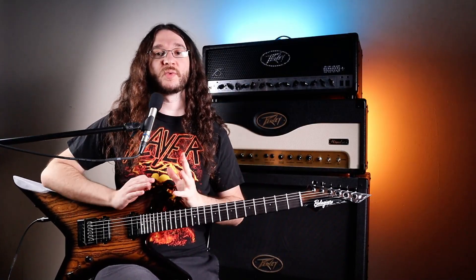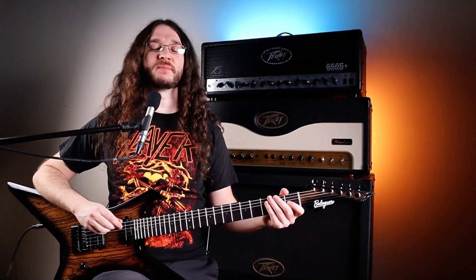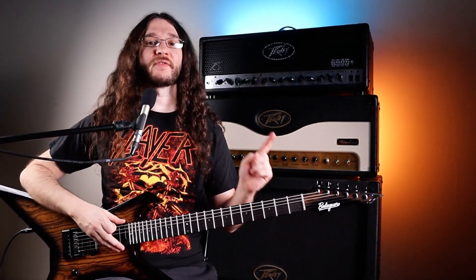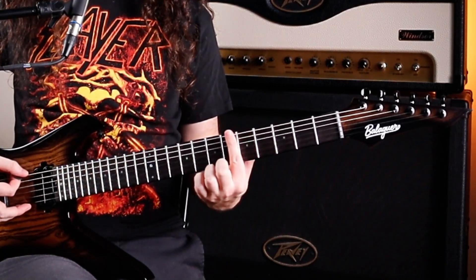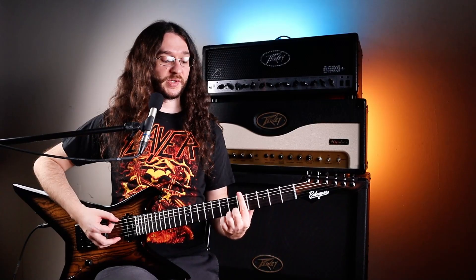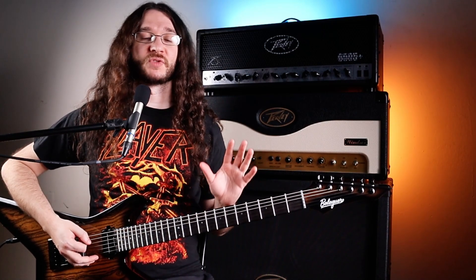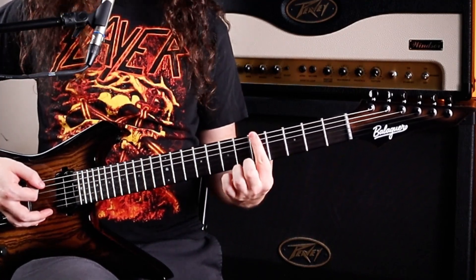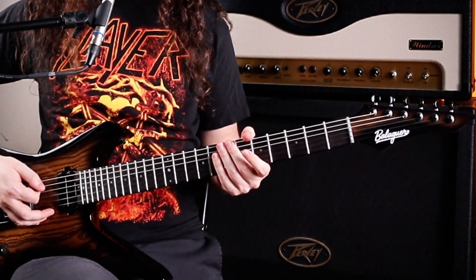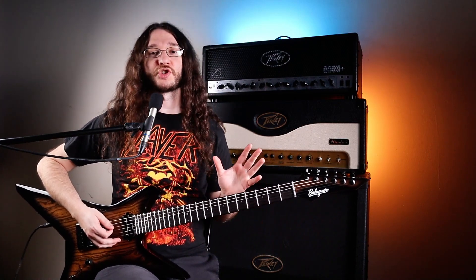The second thing you want to know is how the musical alphabet works. We have the letters A through G on any instrument: A, B, C, D, E, F, and G. An important thing to understand is that most notes have a sharp or a flat in between them. For example, going from A on the fifth fret to B on the seventh fret, the reason we skipped six is because six is A sharp. A sharp is one fret higher, a flat is one fret lower. So A sharp and B flat are technically the same thing — that's called an enharmonic note. You don't really need to know that to get this down; we're just going to talk about sharps for now.